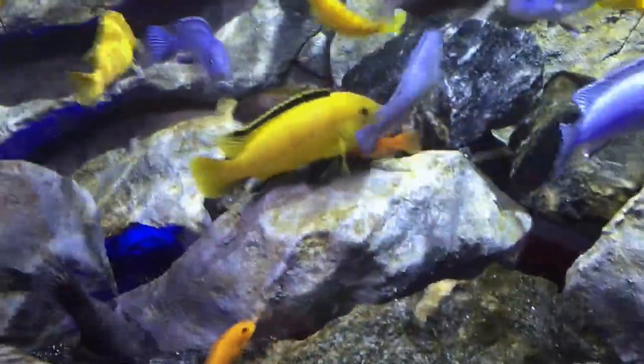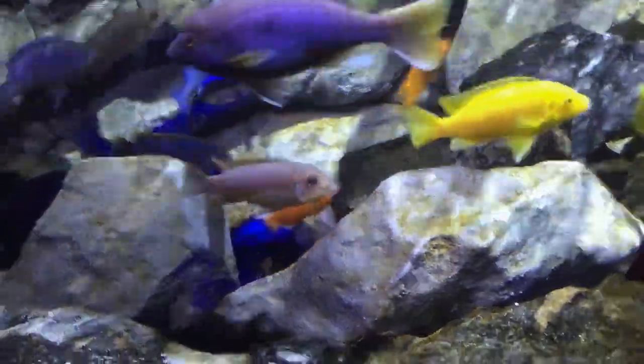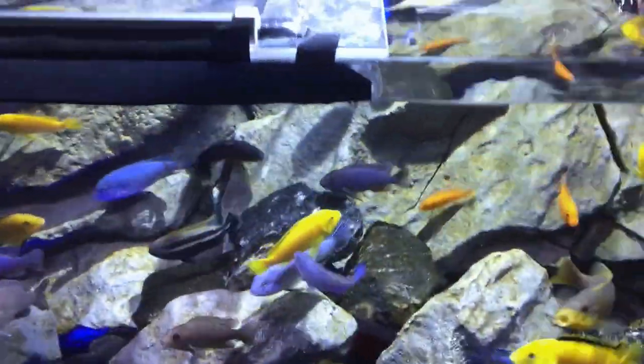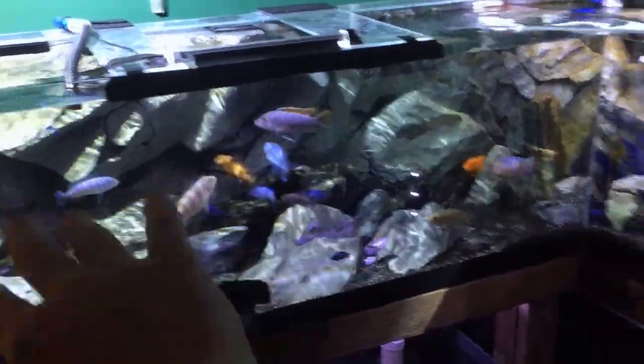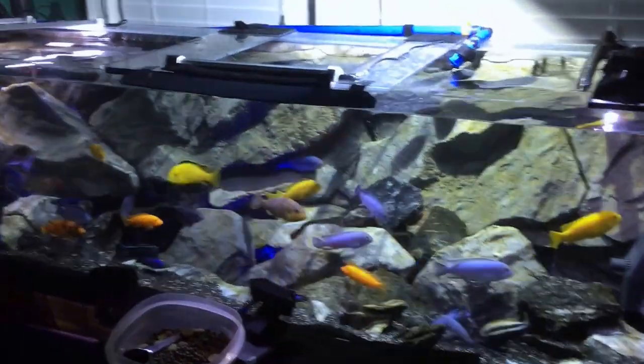I'll throw in one of these little algae wafers and they'll fight over it for a while. Basically, I feed all the big fish on this side and then switch to this side for the smaller fish. The fish actually know I do it that way, so whenever they see me walk in the room the big fish come to this side and the smaller less dominant fish sit over here and wait. The problem is if I don't give these guys enough first, they'll eat theirs quickly and come over and eat the little guys' food.